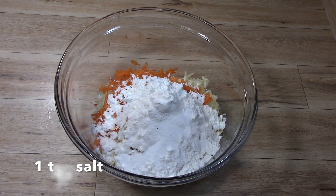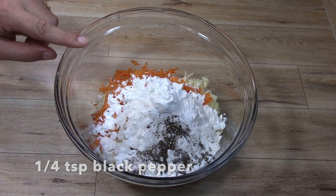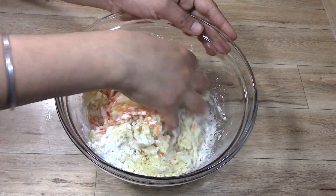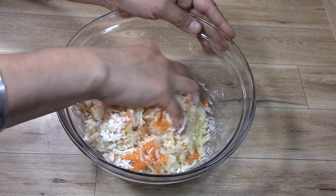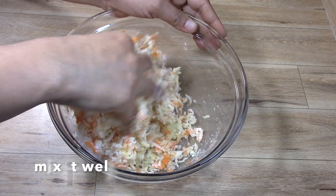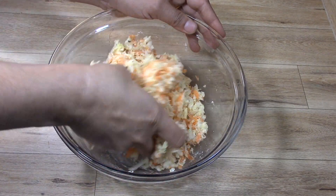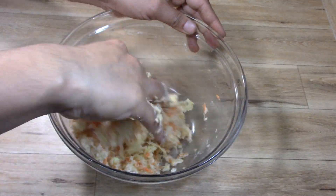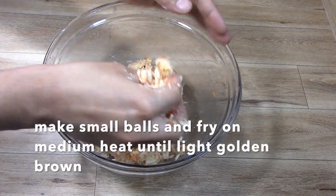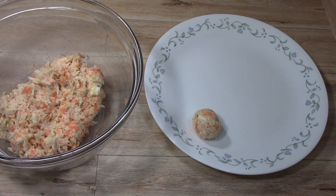We will add 1/4 teaspoon of black pepper and get all the ingredients together. We don't need to add water — we will leave the cabbage as is. If you like, you can add 1 to 1.5 teaspoons of salt. Then we will bind it and make small balls without adding water.